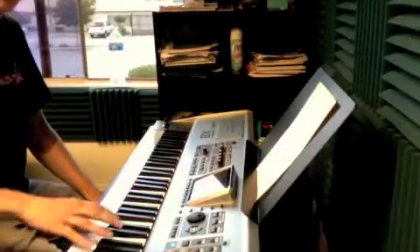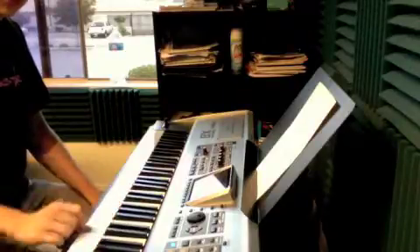Then four, three, two, one, two — second finger over on C sharp, back to D.